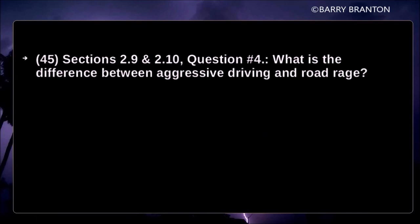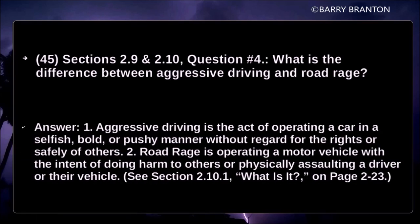What is the difference between aggressive driving and road rage? Aggressive driving is the act of operating a car in a selfish, bold, or pushy manner without regard for the rights or safety of others. Road rage is operating a motor vehicle with the intent of doing harm to others or physically assaulting a driver or their vehicle.